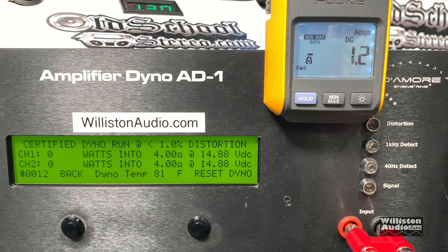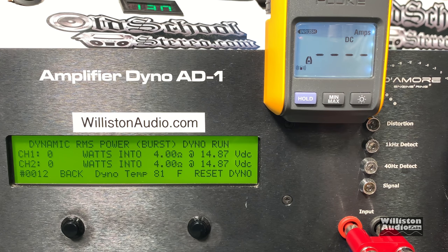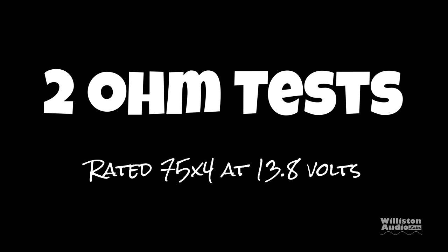It's rated 50 watts by 4. We're measuring 2 channels while the other 2 channels are loaded. We get 54 and 47 watts — right at its rated power. Certified, then uncertified using the 40 hertz test: right about the same, right about 50 watts per channel. Dynamic burst we did get a higher number: 78 and 77 watts. Our voltage is a little bit higher than people like to see for these old school amps, but it is what it is.